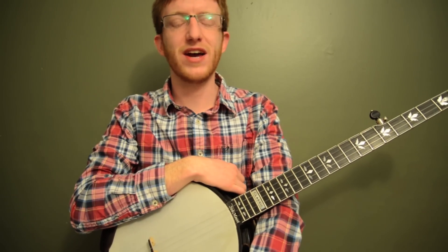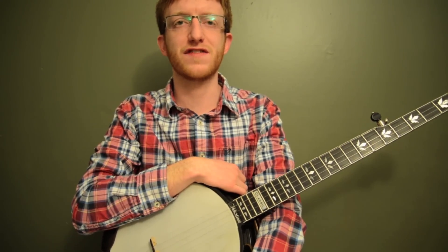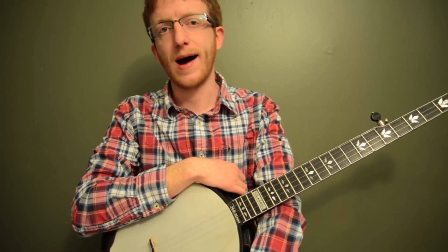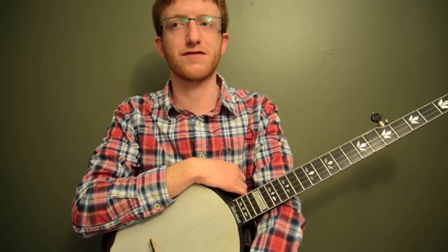Alright everyone out there in banjo land, Mike Hedding here. Today I've got the Carter Family classic song, Keep on the Sunny Side in the Key of G. This is a must-know for any bluegrass picker. It's got a great melody and it sounds great played on the banjo. I'm going to break down the whole thing note for note and then show you a whole bunch of backup stuff that you can use on a song like this.